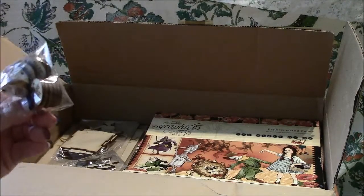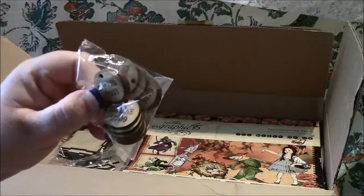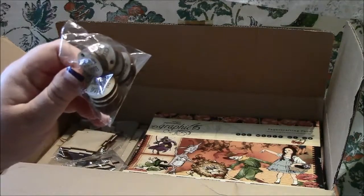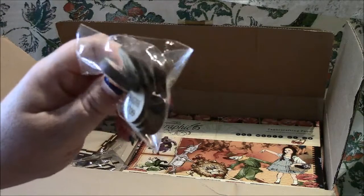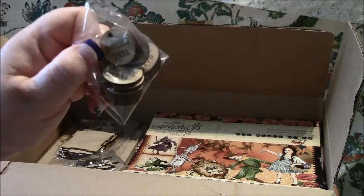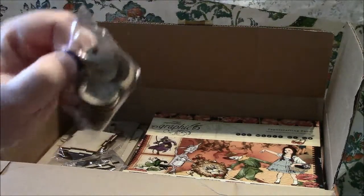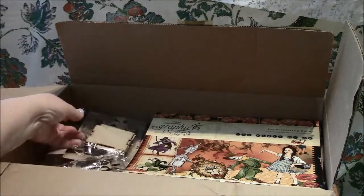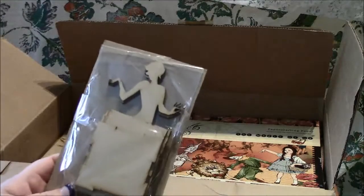I also saw her use these really cute sentiment tags — wonder, imagine, cherish, artful — and I just love the fact that they had little numbers etched in there too. I thought, how cute are those? So I was like, okay, I have to have them.